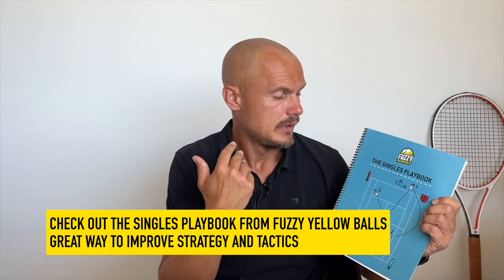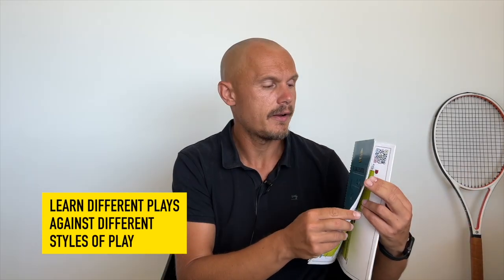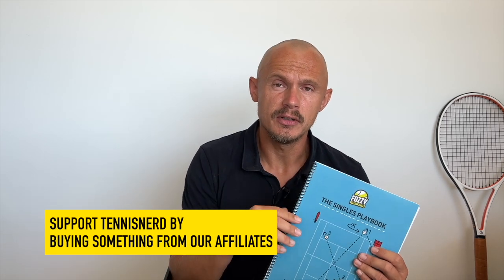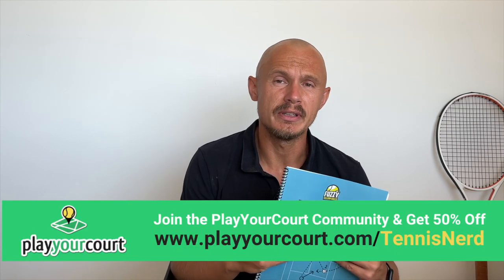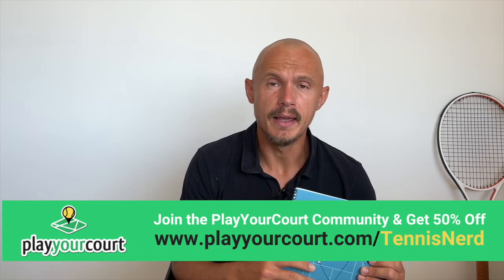The sponsor of this episode is the Singles Playbook from Fuzzy Yellow Balls, which teaches you tactics, plays, and strategies on how to conduct your game against certain players — rallying versus aggressive baseliners, trench warfare, dealing with certain volleyers and pushers. There are video examples for each, so you get access to a website where you can study the video, follow the examples, and start incorporating this into your own play. It's a great way to grow your tennis understanding. Please also check out my other affiliates in the description, such as PlayYourCourt where you can find a hitting partner or a coach. Use my link and you get 50% off their service. Tennis Warehouse is where you buy tennis gear, shoes, and whatnot — use my links and I get a small commission. Have a nice day and don't forget to play sometimes.